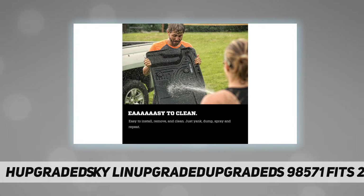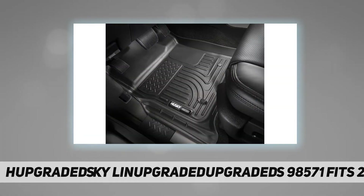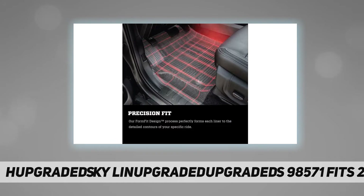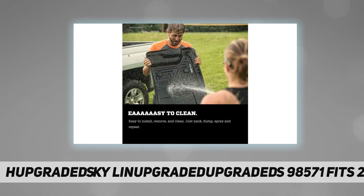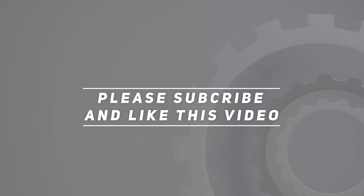Our form fit design process perfectly forms each liner to the detailed contours of your specific ride. Our exclusive staple cleats help keep your liners securely in place. Our sporty liner material is rugged and can stand up to abuse like no other. Made in the USA. Check out the video description for updated price. Thank you for watching — please subscribe and hit the like button.